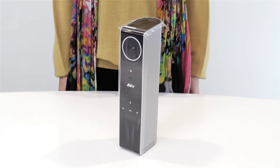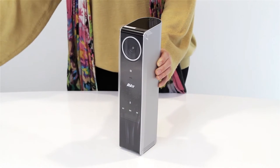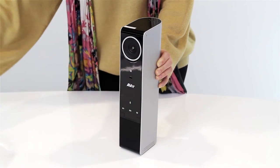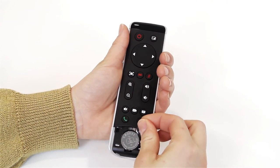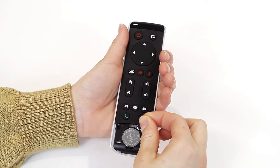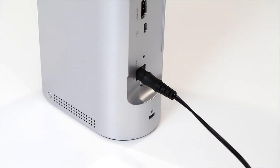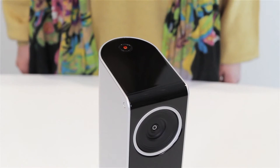The VC320 is simple, quick, and easy to set up. First, peel off the protective film on the top and front panel. Remove the remote control on the back of the unit. Push open the battery compartment door on the remote control, remove the film, and close the door. Charge the built-in battery in the VC320 for up to 8 hours when you first receive it. Just plug the AC adapter into the power outlet and the other end into the power jack of the VC320 until the power LED turns steady orange.